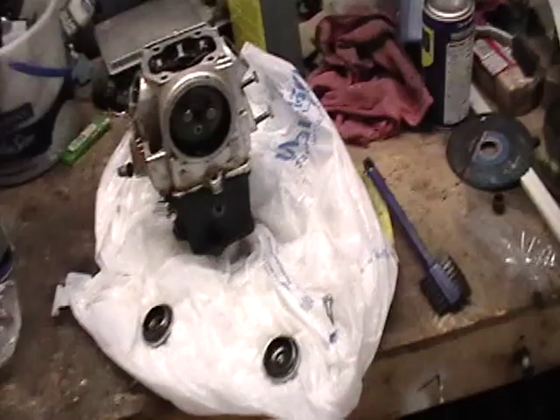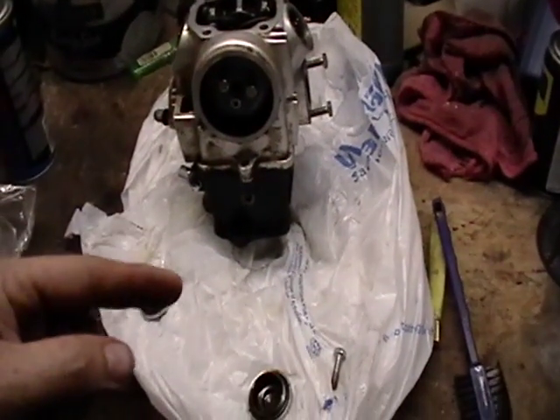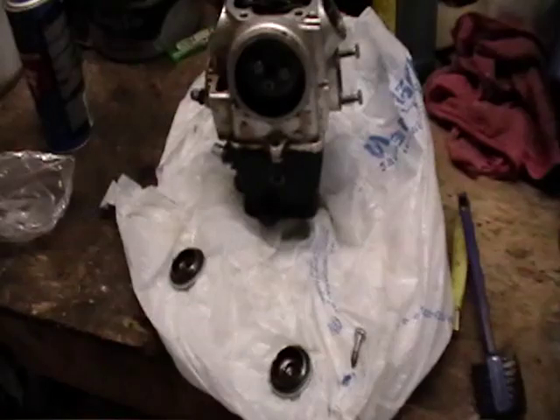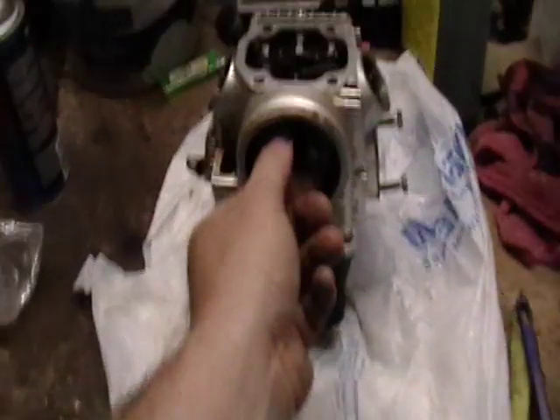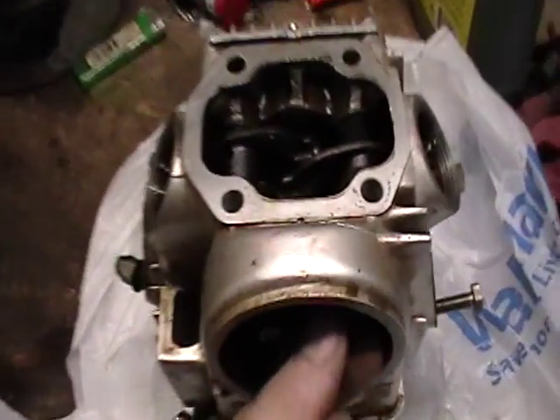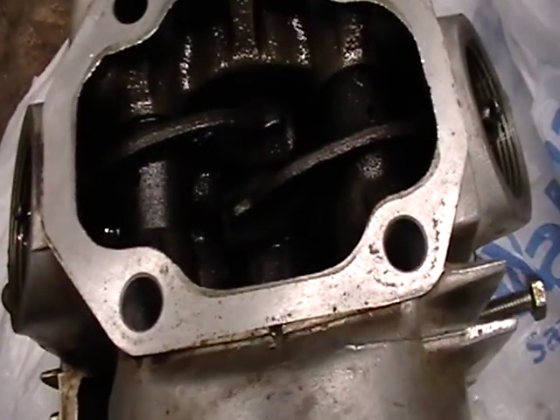That goes down into the bottom part of the engine that's hooked to your crankcase or your crank. So it goes up here and turns your little bitty tiny camshaft that's in there.